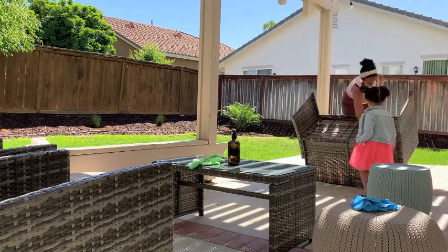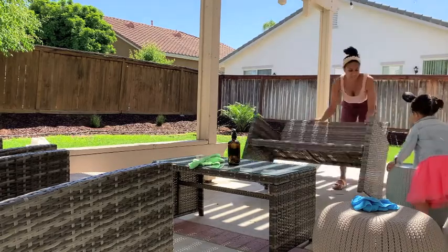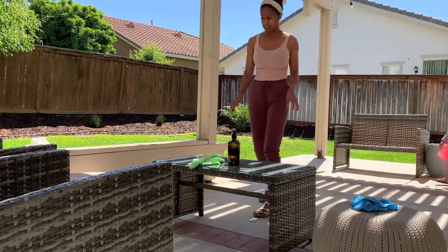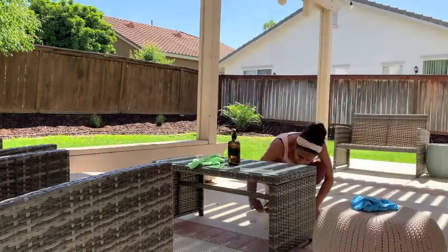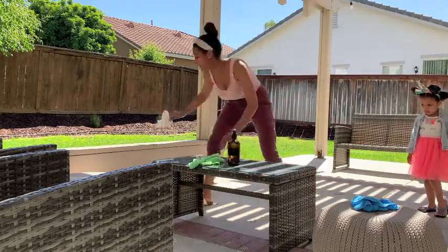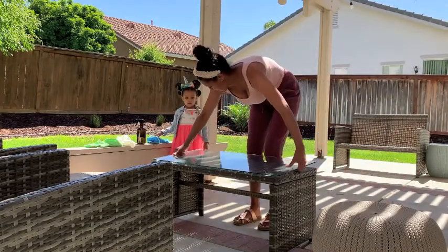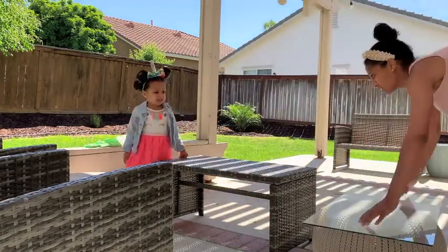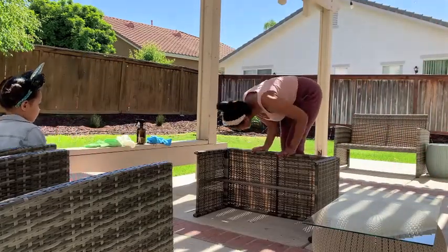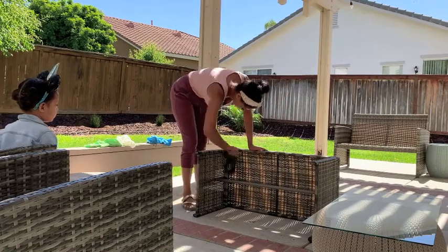Next I'm going to flip over the little loveseat and knock out anything that hasn't fallen out. Me and Brooklyn are going to move everything to this side of the patio so we can sweep over here and get it all cleaned up. This table had two really big spiderwebs underneath — I was so grossed out. And then watching this clip back, Brooklyn in the glass gave me a heart attack, but thank goodness everything was fine.